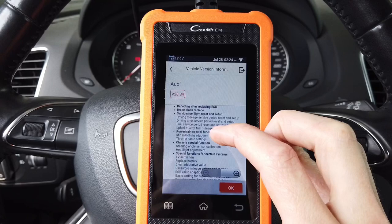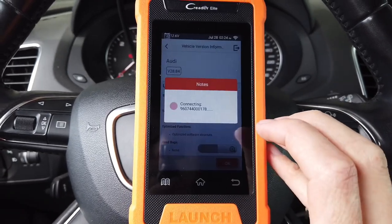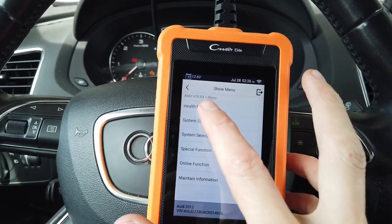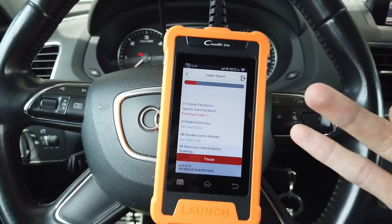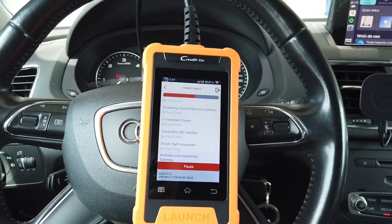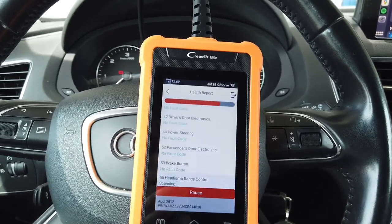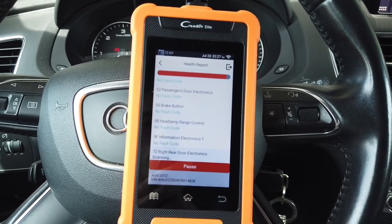There's information about which modules are supported and what the basic functionality and special functions are, including guided functions. I'll close the window — it's a bit noisy out here. Let's start with the Health Report, which goes through all control modules in the vehicle: engine, brakes, air conditioning, door modules, parking sensors, infotainment system, and so on — checking all systems for any pending fault codes. We're waiting for the initial scan to complete.